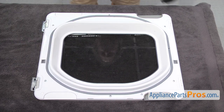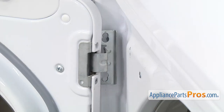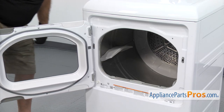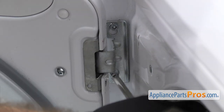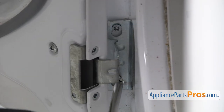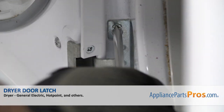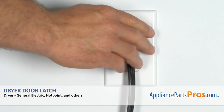Once you have the door put back together, we can put it back in the dryer. To put the door back on, you just have to line up the upper screws and set it into place. Once you have it mounted on the screws, we can use the Phillips screwdriver to put the screws in. Once you have the door back on, you can close it, plug the dryer back in, and take it for a spin.